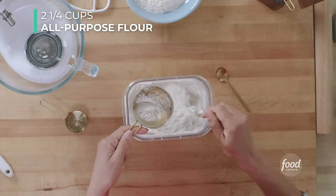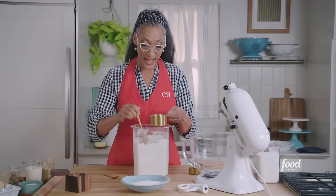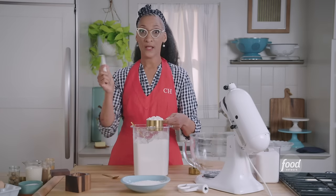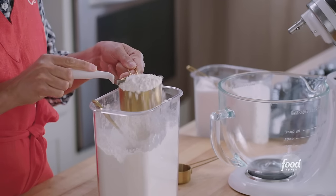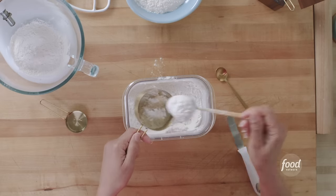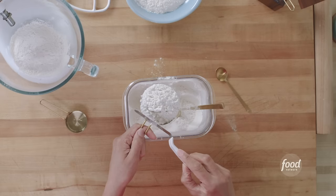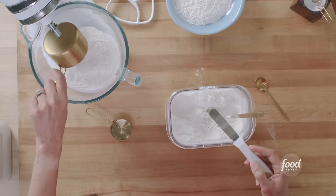Be careful not to tap it down, because all the work we just did by aerating it, we undo by tapping. Don't worry about piling it up — it's fine. Then we're going to get a straight edge. I have this offset spatula; if you have a knife or a bench scraper, that works too. It's that easy, and it makes a big difference.